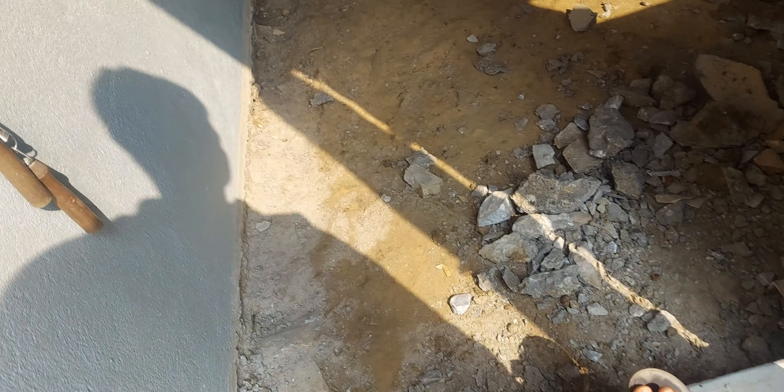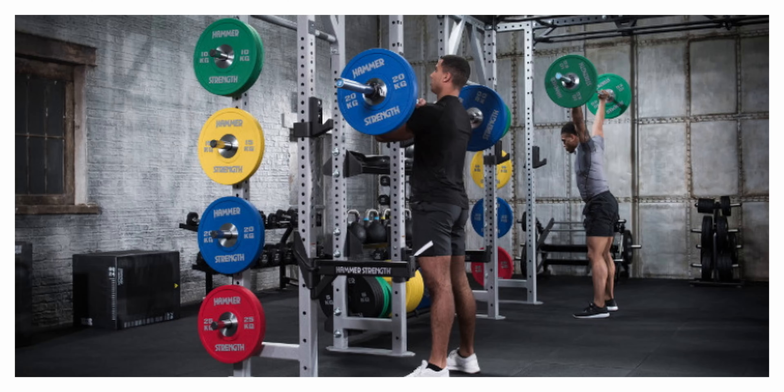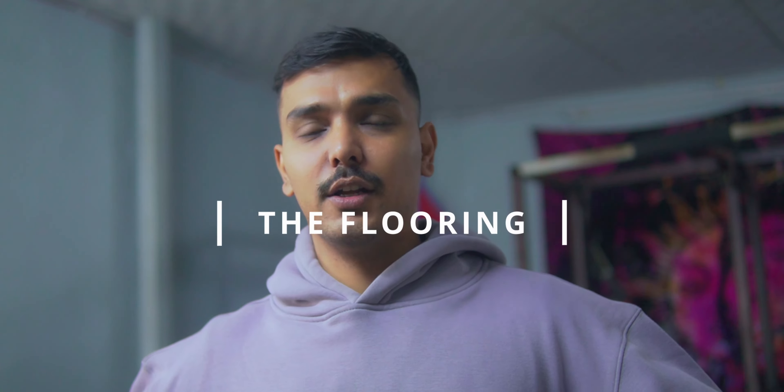Hello and welcome to the home gym. Whenever we visualize or imagine a gym, we think about big stuff — dumbbells, barbells, kettlebells, weight rack, squat rack — but we don't think about the most important thing, which is the flooring.